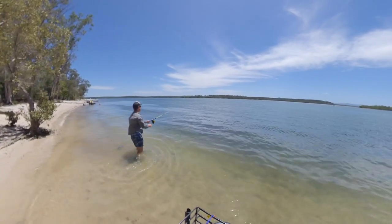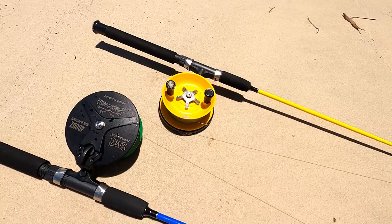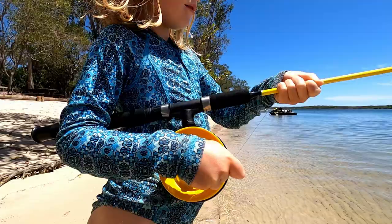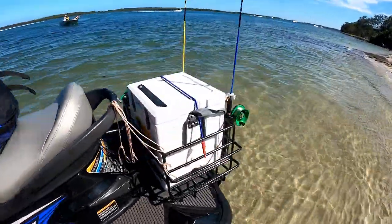My Alvey rig is much more compact than the normal beach setup. It's called the Adventurer Combo and comprises a 4 inch diameter reel on a fibreglass rod that is only 5 foot long. It's made primarily for kids, but I'm hoping it's also suitable for taking on the jet ski — and we've got our Alvey reels here.